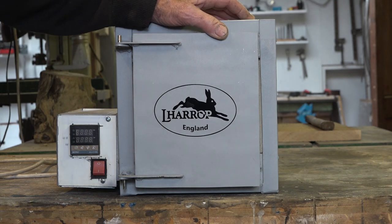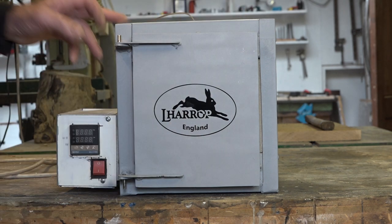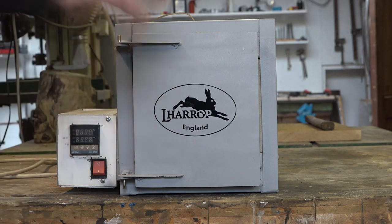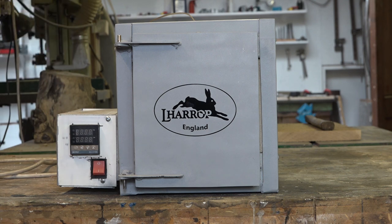Hey people, how's it going? Today I'm going to show you my new tempering oven, which is part of the heat treating process for my knives. I built this a few weeks ago. It's something I've been working on for quite a while, and I just finally got it finished a couple of weeks ago. I've been using it and I absolutely love it — it's fantastic.